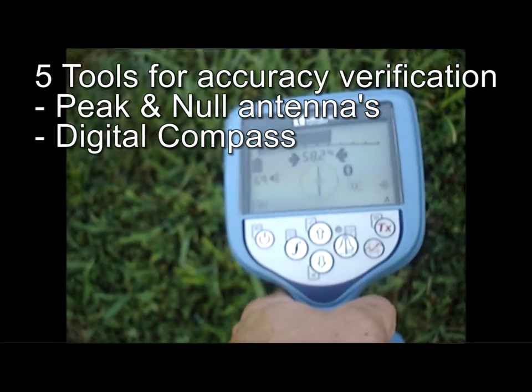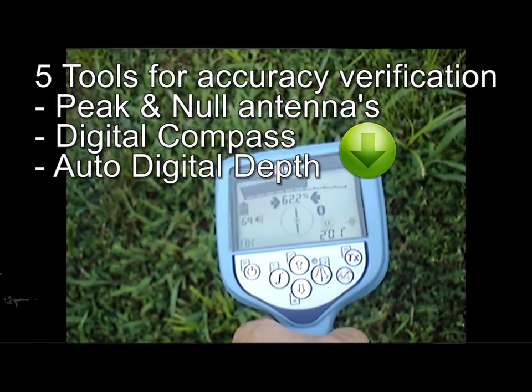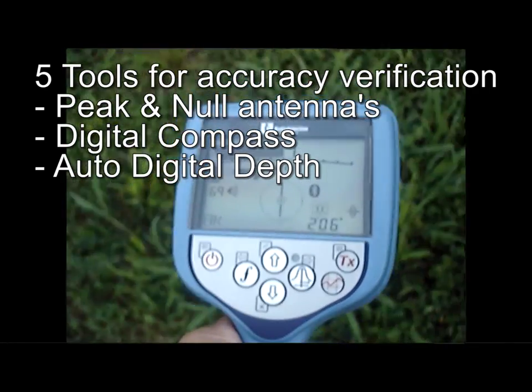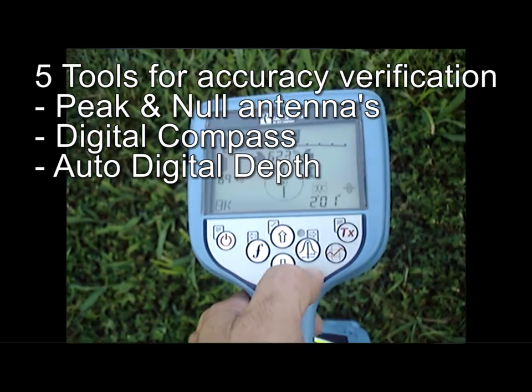There is also constant auto-depth with TrueDepth technology. Down on the bottom right-hand corner, the depth reading will show all the time as long as you are close to the line. You can also use that depth reading as a way to determine where the line is — wherever you get the shallowest reading, you are directly over the line.